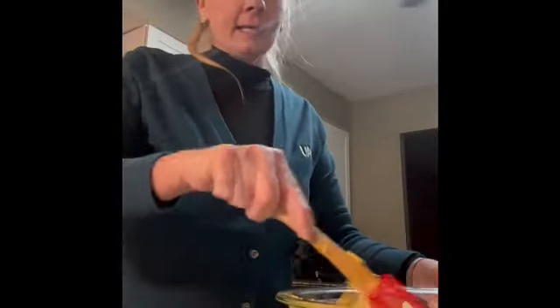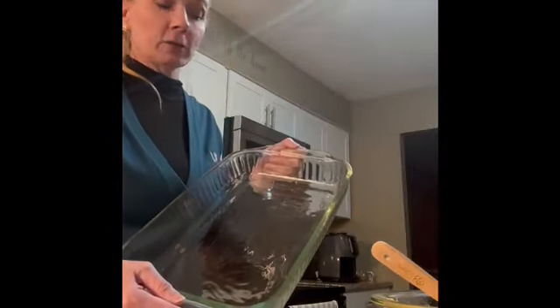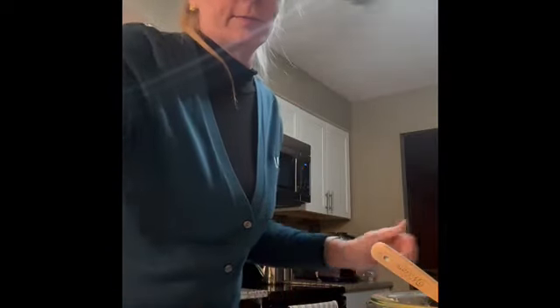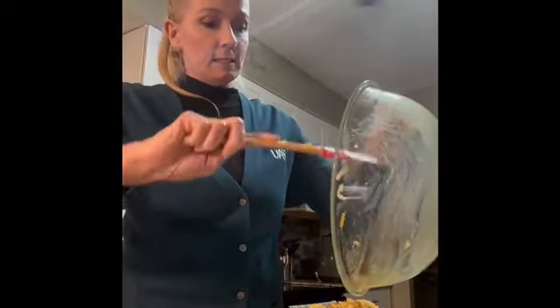Once you've mixed everything really well, you're then going to go ahead and put it into a 9 by 13 inch glass casserole dish. Make sure your casserole dish is greased so that it does not stick.